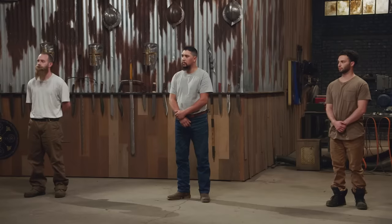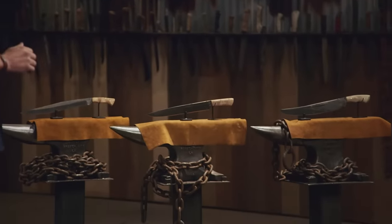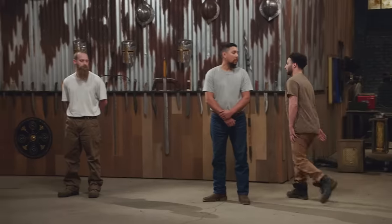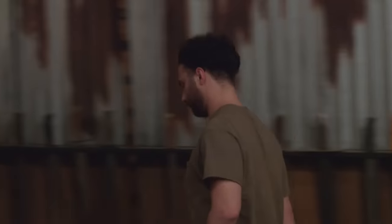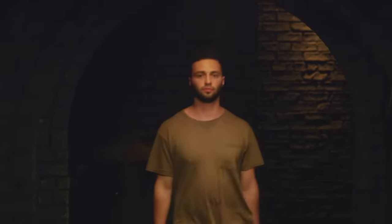All right guys, you all performed extremely well and it came down to extremely minor details. Somebody is not going to be moving forward into round three of the competition, and that bladesmith is Paul. Ben Abbott's going to tell you why. Paul, all of the blades had either a handle issue or a blade issue. Unfortunately, yours had both. Paul, you clearly put out a lot of effort, but it's time you leave the fourth floor. I'm pretty disappointed I'm going home, but I'm going to keep at it, keep making knives. I came to try and win. I didn't win, so I'm not particularly happy about it, but I had a fun time. Watch out.